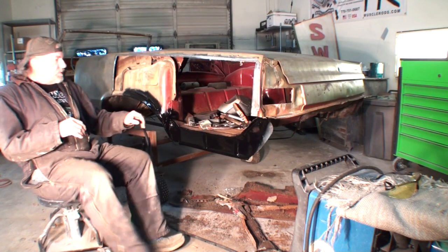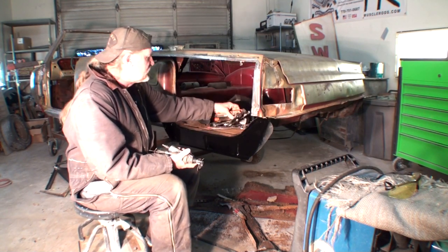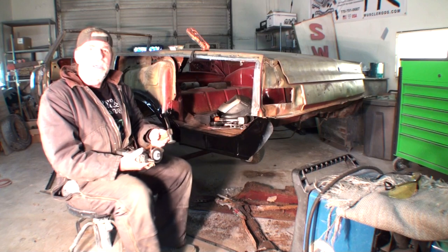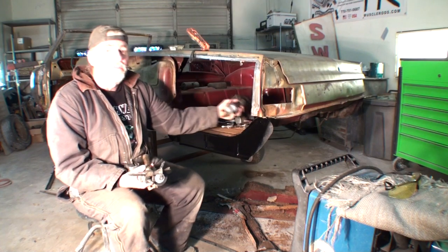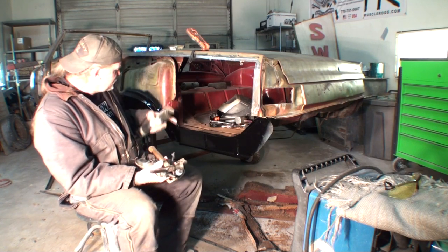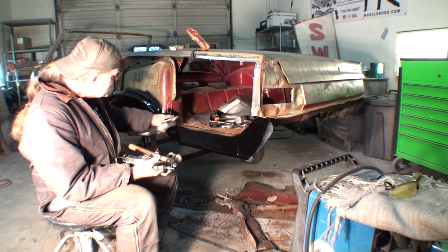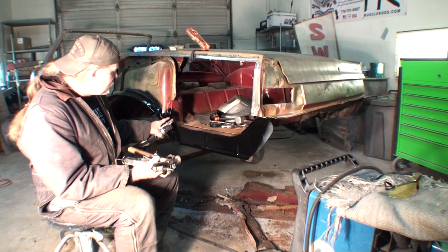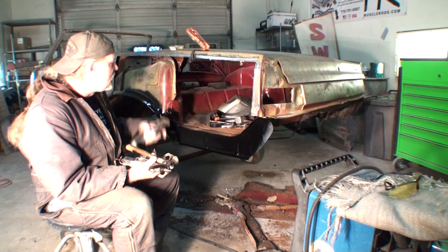Before I put this quarter panel on, I want to clear my trunk area out and get everything out of there. You can see all the tools I used to do this job. There's a factory seam sealer that comes here, goes in there, and also goes down in here — and I did replace that. You're not going to weld all this stuff up solid where everything meets; you're going to have to seam seal it. That's another thing people don't realize.